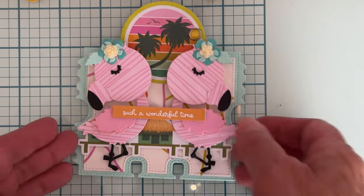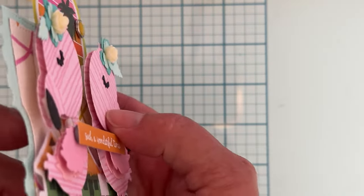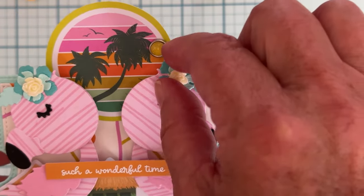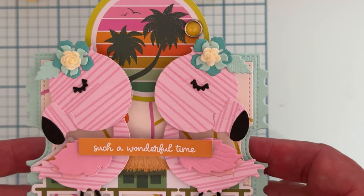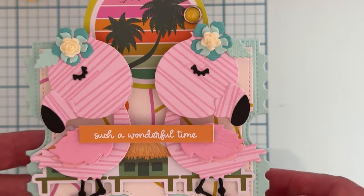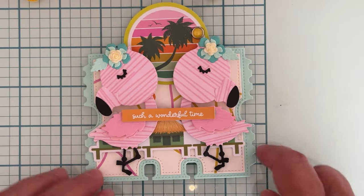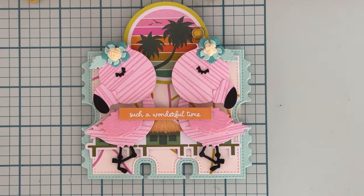I have mine layered up on foam — a couple different layers for the wings — and I popped the beak up on foam to get a little dimension. These little flowers and this little flower piece come with the set also, along with his little feet and a little layering piece for his beak. I thought they turned out so sweet. Those will make a ton of cute little embellishments.